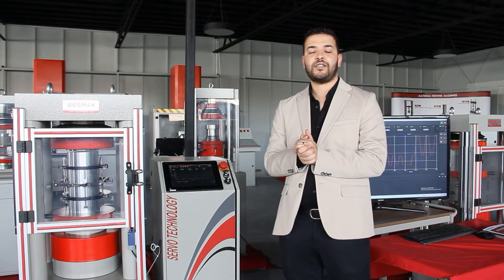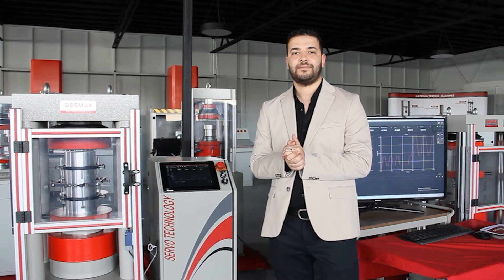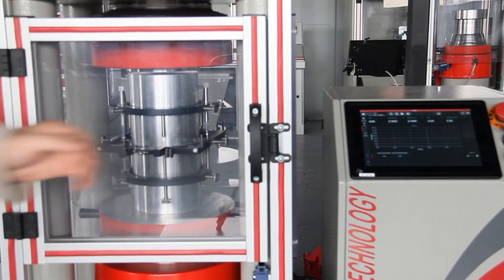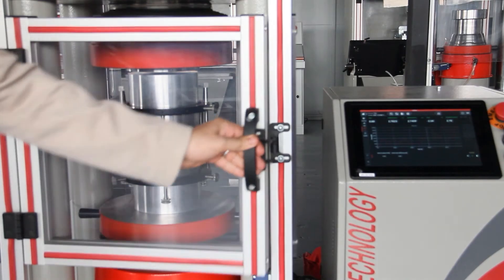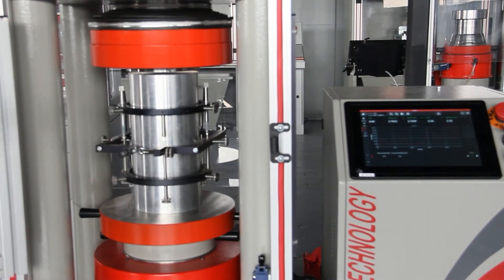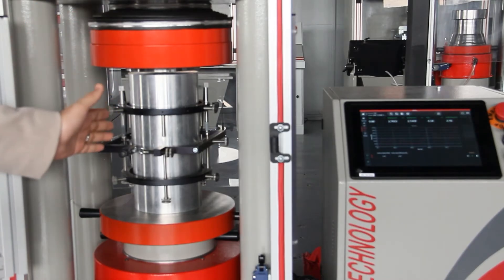Now let's start the test of modulus of elasticity. Before we start our test, we have to check first the apparatus required. As we are doing a modulus of elasticity test, we have to check the compressometer and the LVDTs.